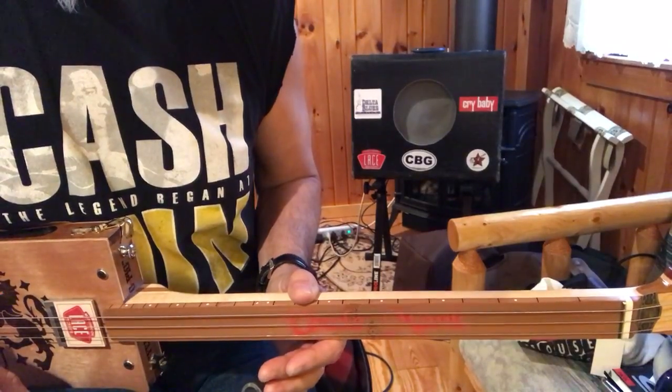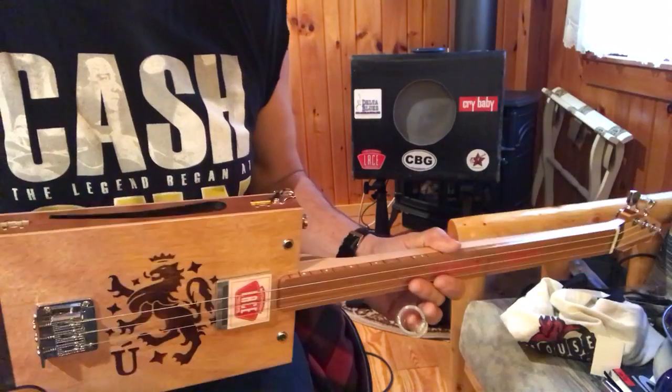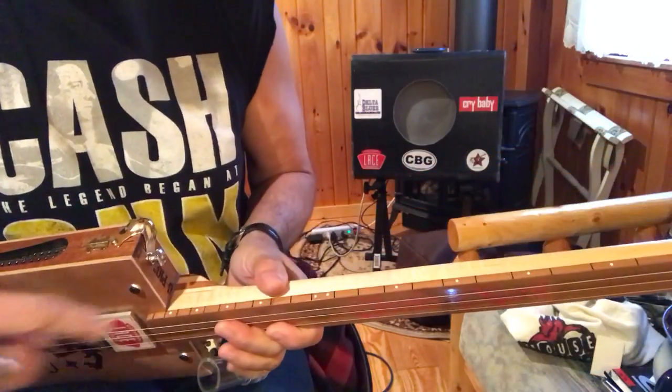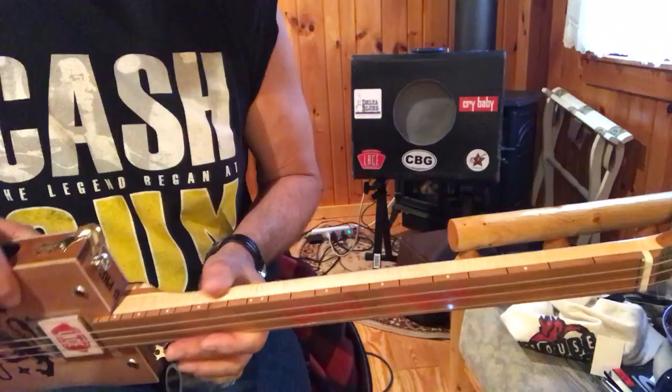Hey, this is old Uncle Mark in the Mothership. Three-string cigar box guitar, fretless. There's not a marker on here, but I do have markers here. And so this is the Ballad of Curtis Lowe.